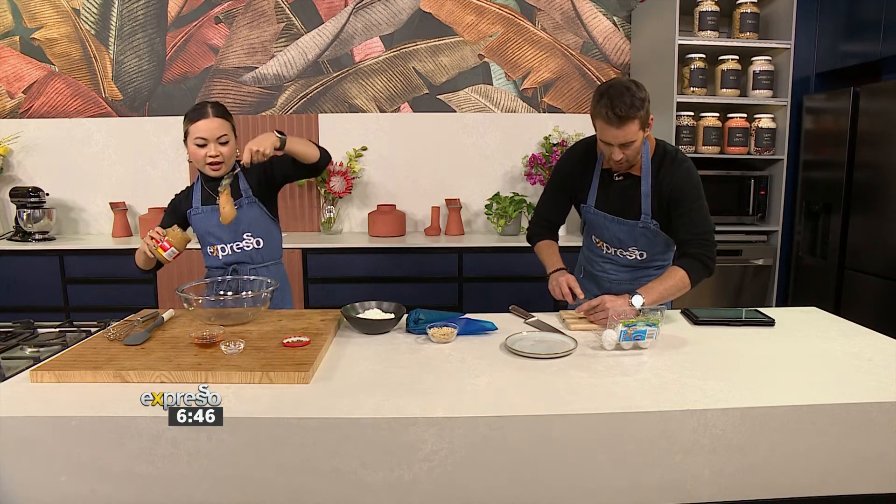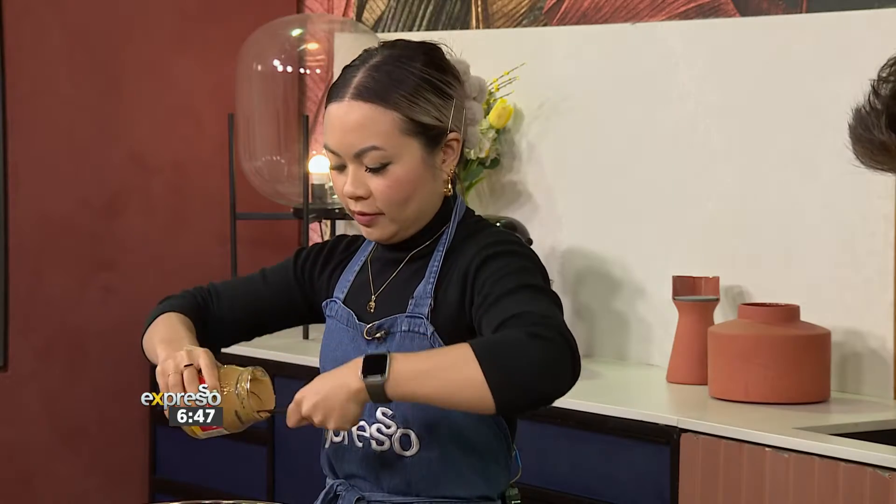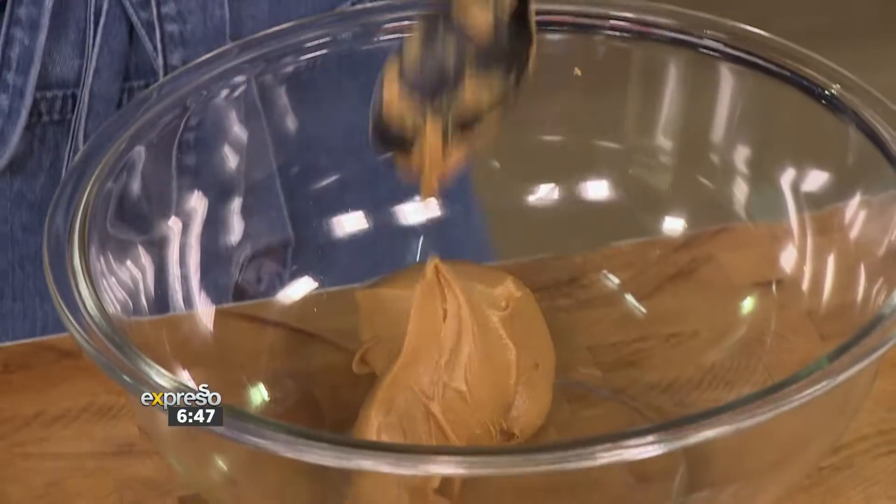So you've got a whole lot of deliciousness going on here. I have peanut butter — the smooth kind — because we're going to be piping it.